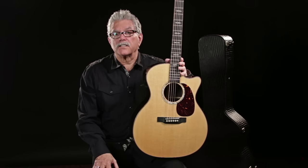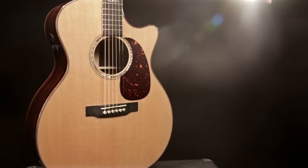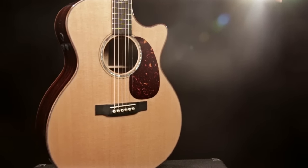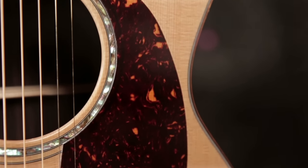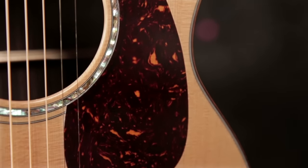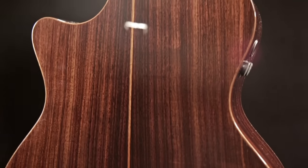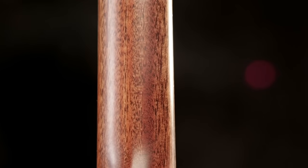This guitar is made in Martin's Nazareth, Pennsylvania factory. The body size is what Martin calls a grand performance body. It has a narrow waistline which gives it very nice highs and lows, and it's very comfortable to play. The top is a solid Sitka spruce top with the VTS treatment, and the back and sides are East Indian rosewood. The neck is a one-piece mahogany neck.